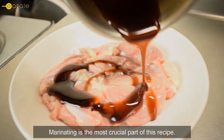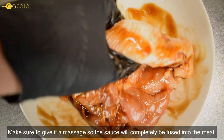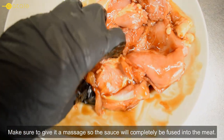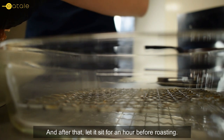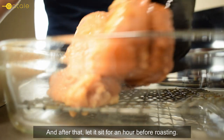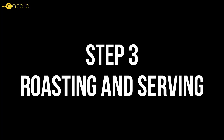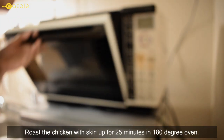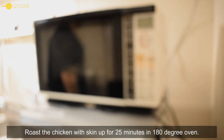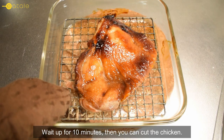Marinating is the most crucial part of this recipe. Make sure to give it a massage so the sauce will completely fuse into the meat, and after that let it sit for an hour before roasting. Roast the chicken skin-side up for 25 minutes in a 180-degree oven, then wait 10 minutes before you cut the chicken.